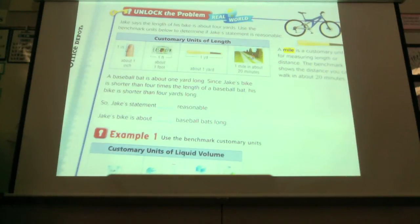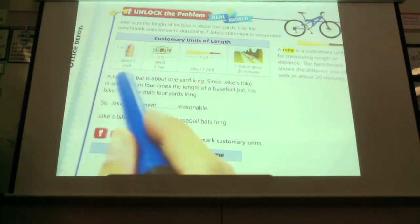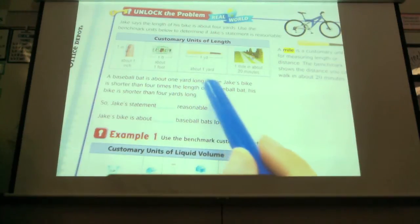We know that a license plate is about a foot long. A bat is about 3 feet long, which equals a yard, which you guys seem to know already. And a mile takes about 20 minutes to walk. So if you want to know how long a mile is, it's about 20 minutes from school. If it takes you 20 minutes to walk to school, full on walking, not just kind of moseying, then it's about a mile. A baseball bat is about 1 yard long. Since Jake's bike is shorter than 4 times the length of the baseball bat, his bike is shorter than 4 yards.